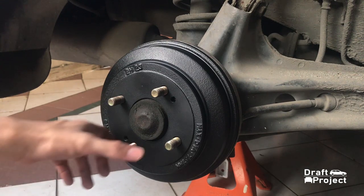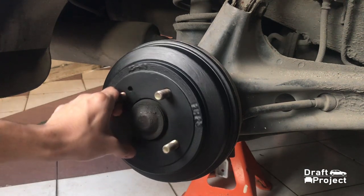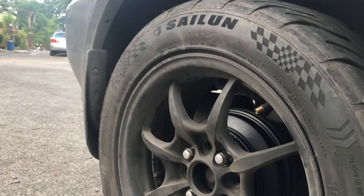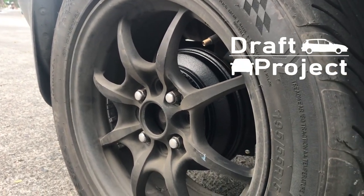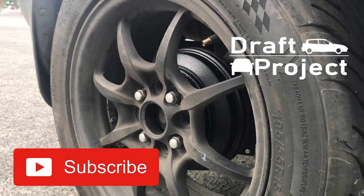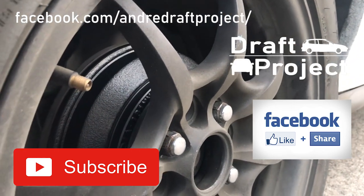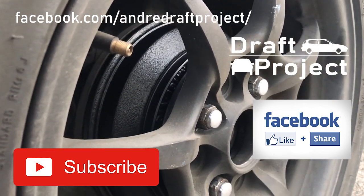It took me 5 hours to do this, but it was really worth it. I hope you appreciate this video. Please don't forget to subscribe to my YouTube channel and follow my Facebook page to keep updated. Thank you very much for watching and God bless.